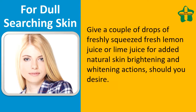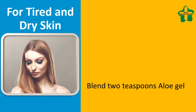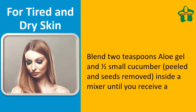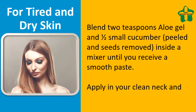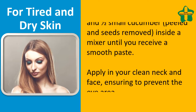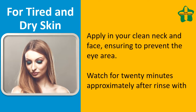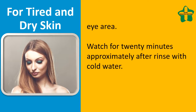For tired and dry skin, blend 2 teaspoons of aloe gel and half a small cucumber, peeled and seeds removed, in a blender until you get a smooth paste. Apply to your clean neck and face, ensuring you avoid the eye area. Leave on for approximately 20 minutes, then rinse with cold water.